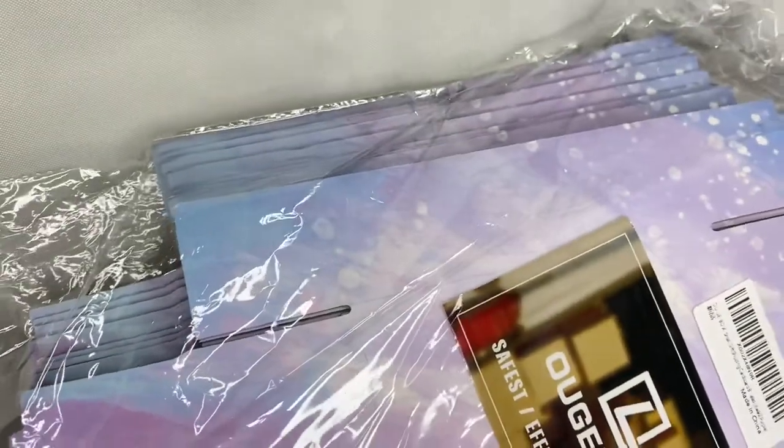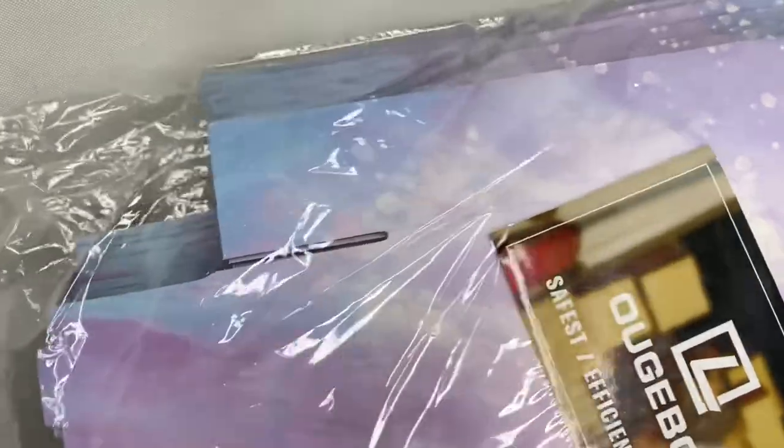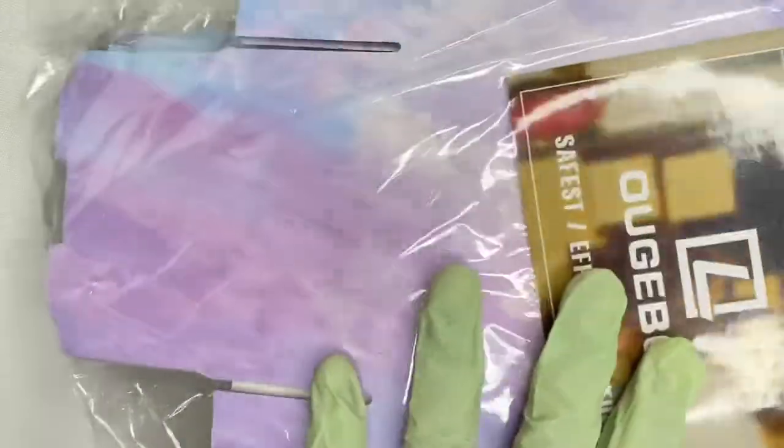The first thing I wanted to show you guys are our new packaging boxes that we have for nails. You're no longer going to get them in the bubble mailer — you're still going to get them in a mailer because I want to protect the box, but everything is going to be inside these cute little boxes. Let me go ahead and show you guys how it looks.